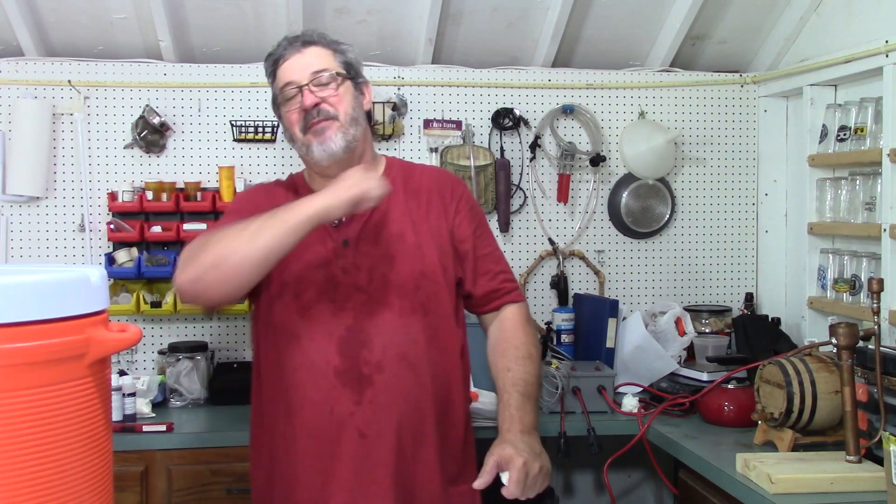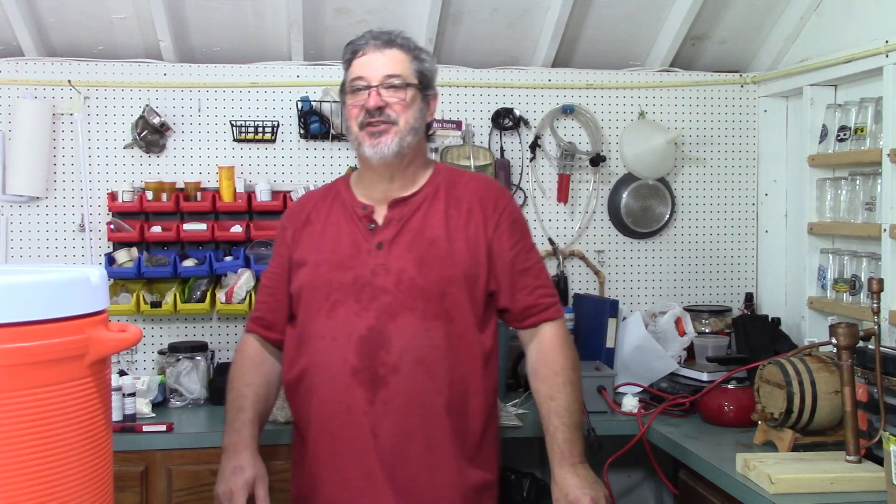Welcome to Stillworks and Brewing. My name is Randy. This is a channel that's all about home distillation and brewing.